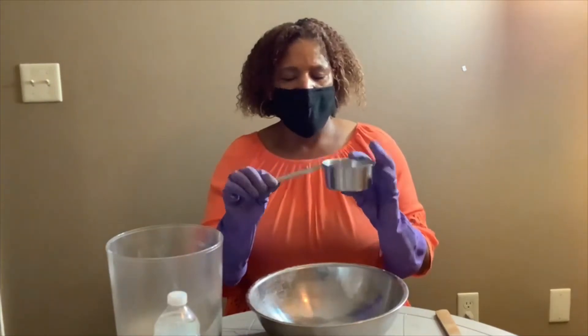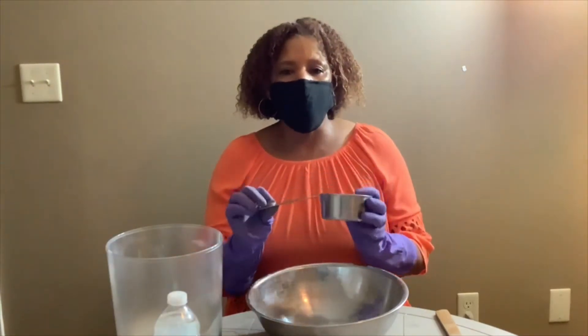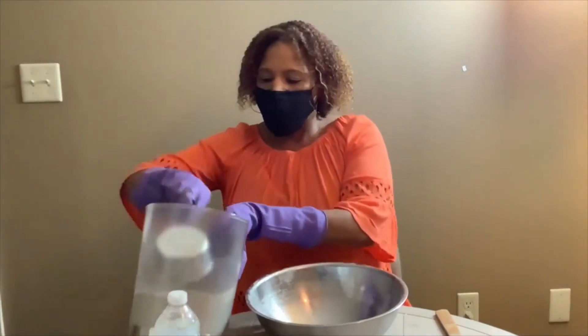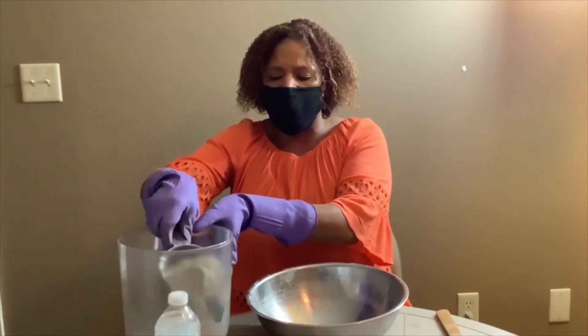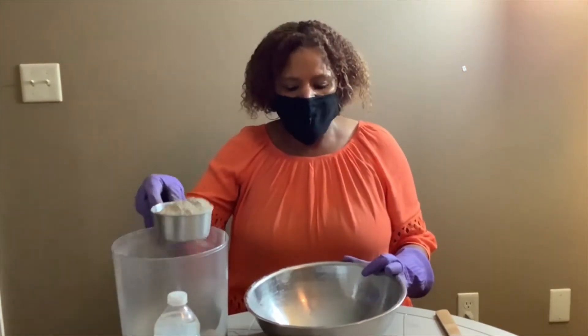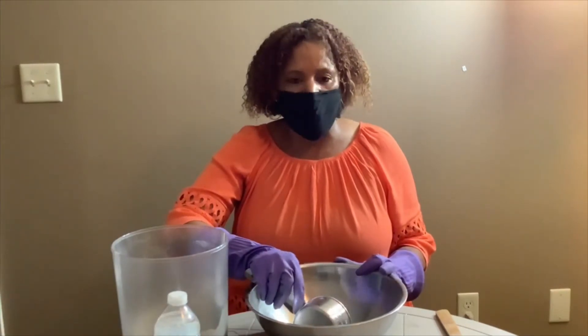My cup is a 10.2 ounce cup and I'm going to put three of these inside the bowl. The slower you put the mortar mix into the pan, the less dust you will create. So slowly put the mortar mix into the pan.